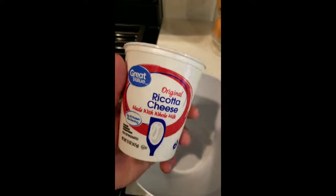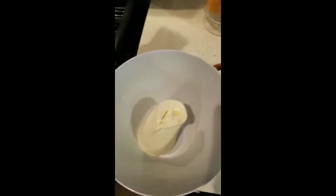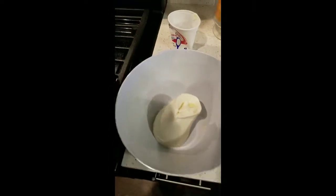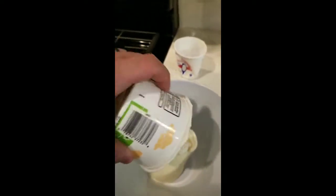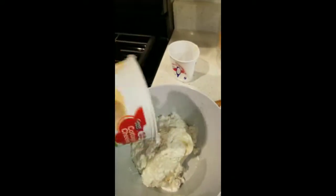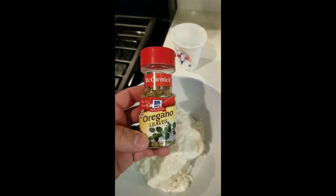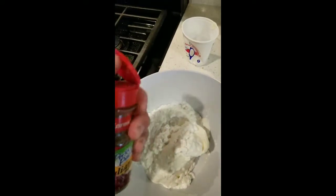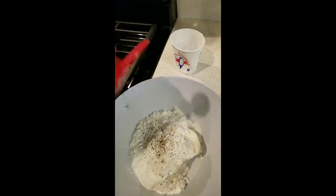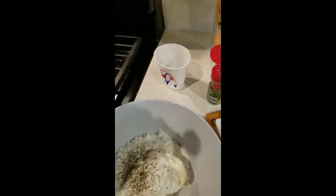So this is ricotta cheese, Walmart — I'm just going to put the whole thing in. I'm not really a cooking show, I'm just trying to demonstrate how cheap and quickly we can make food. This is cottage cheese, again Walmart — just put the whole thing in. These weren't in the ingredients, I just have them in my pantry: oregano and this Italian seasoning. We're going to put some of both in the ricotta mixture.